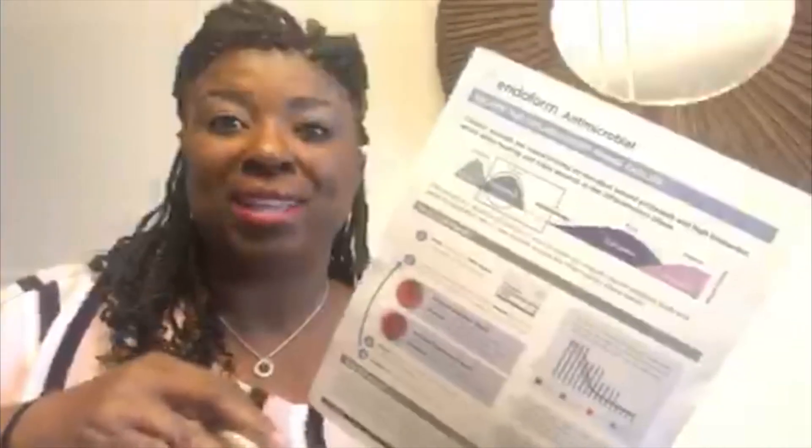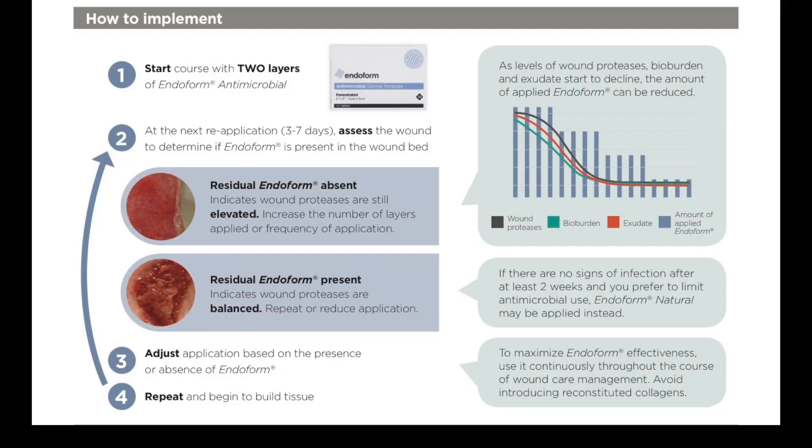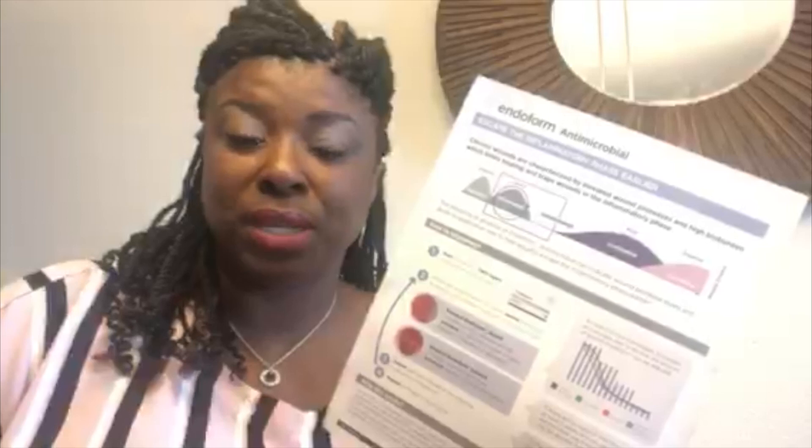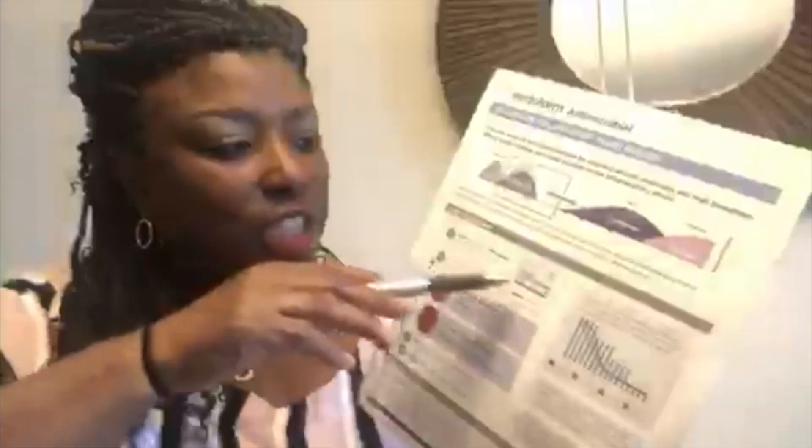Here's how to use it. Endoform antimicrobial can be used in two ways, unlike any other collagen dressing. The first way is helping with the wound protease balance. When you start with Endoform, you want to use two pieces of the Endoform antimicrobial going in. You want to give that wound bed enough of the sacrificial substrate so that it can consume the Endoform versus interrupting the intact extracellular matrix with the host. So for those of you who see your patients once a week in the clinic, applying two pieces is okay.